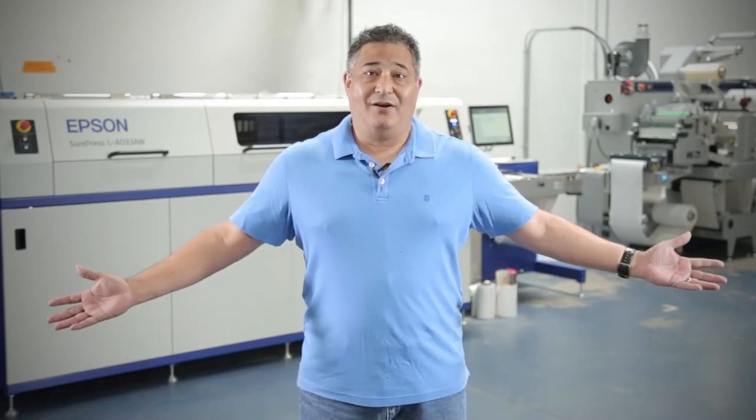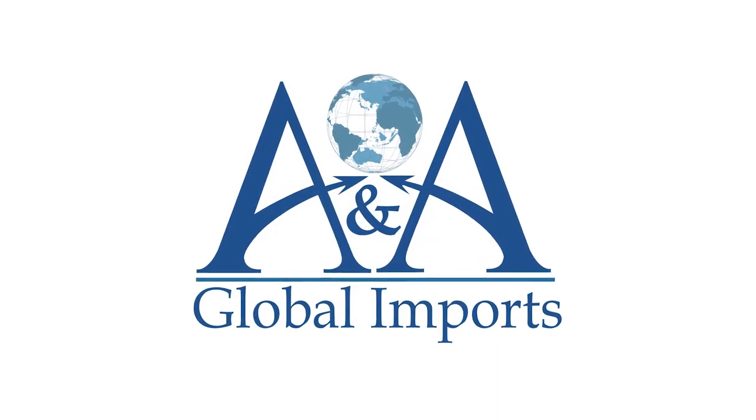My name is Mike Crawford and this is the print shop here at A&A Global Imports. We're here to serve you.